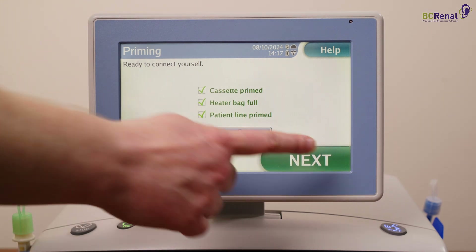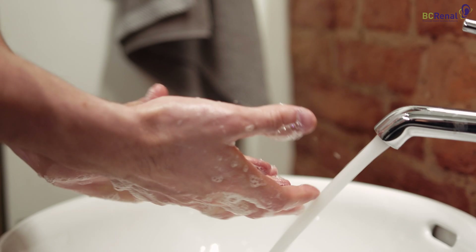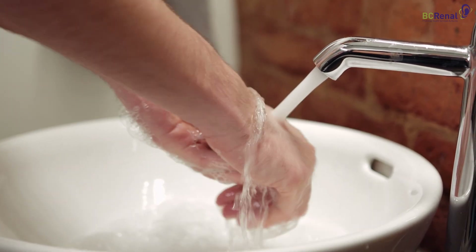Press next. Before you connect yourself to the AMIA Cycler, wash your hands with soap and water and put on a mask.